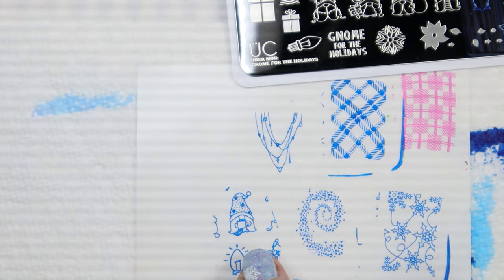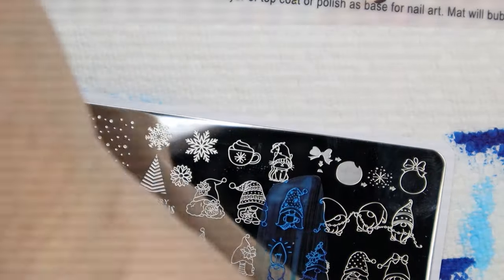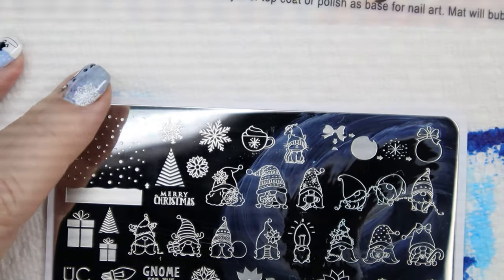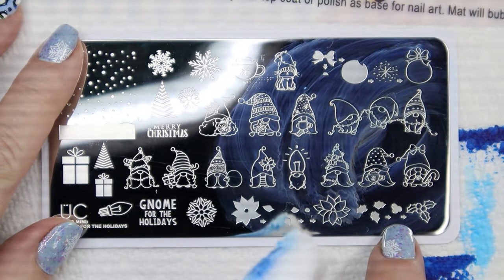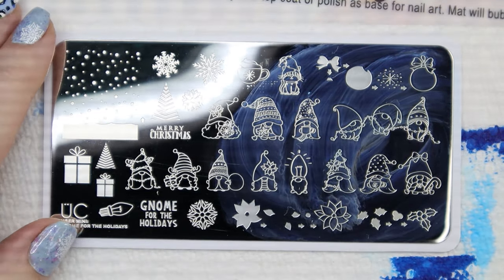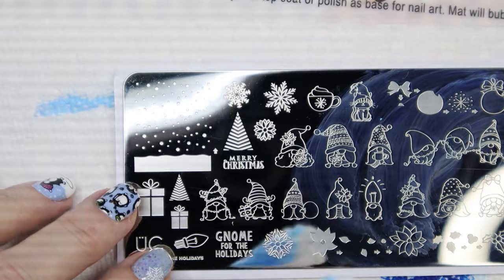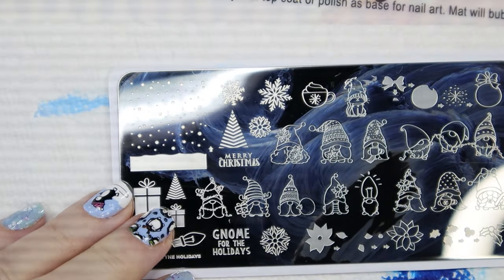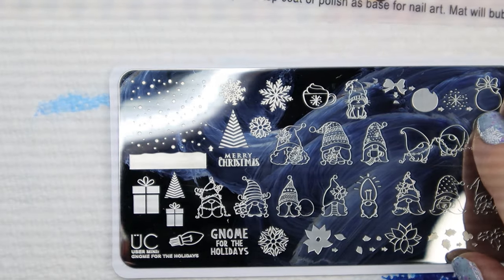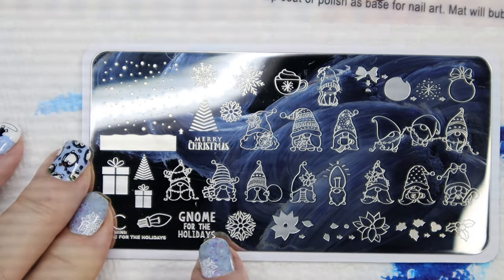There's a little gnome — very cute, love it. We've got a bunch of different gnomes doing different things. We've also got holly leaves and berries separate, so you wouldn't have to reverse paint it, and the same with this poinsettia — that's kind of cool. I also like these snowflakes; you can use those all winter long. This Uber Chic plate is called 'Gnome for the Holidays.'